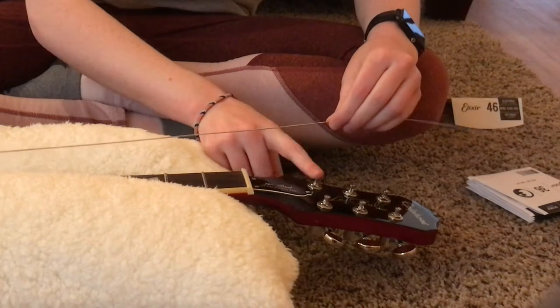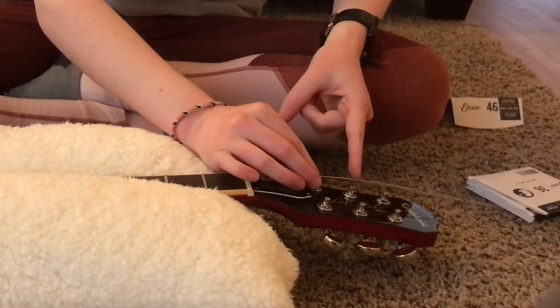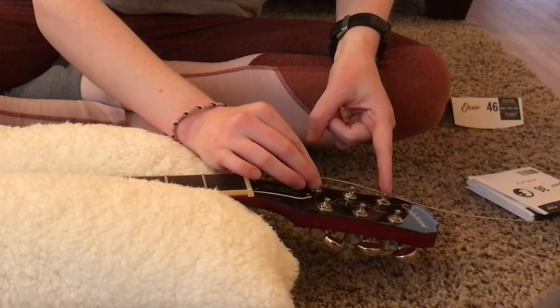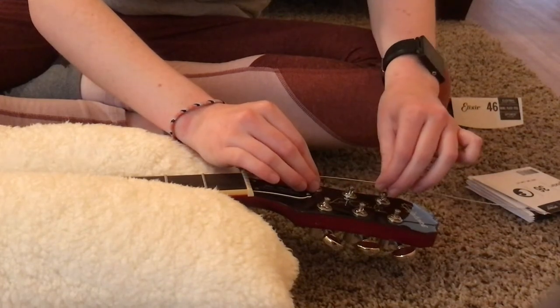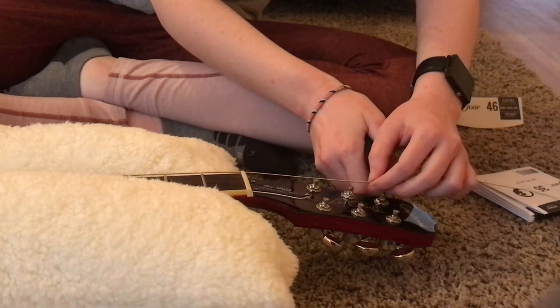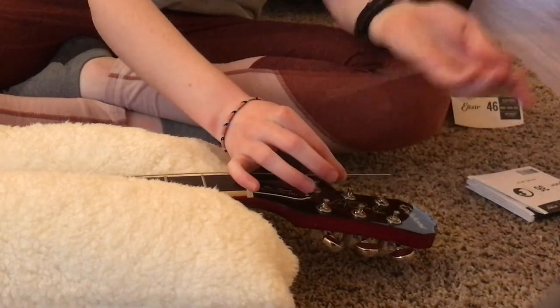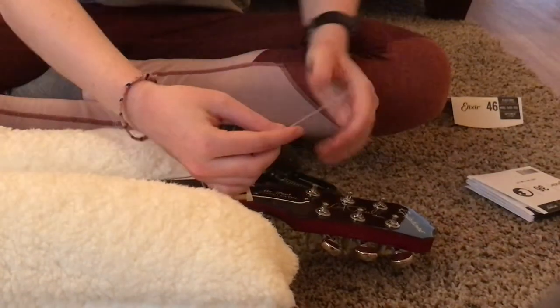I was always taught to take whichever string we're doing and measure one and a half to two tuning pegs above where we're going, then snip it there. That should give us just enough slack to do the perfect amount of turns on the tuning knob. Make sure you keep track of where your excess goes because it tends to go missing in carpets.